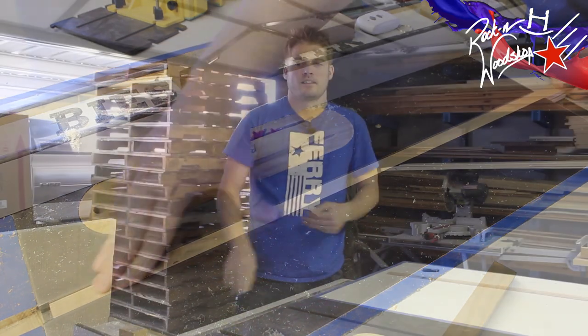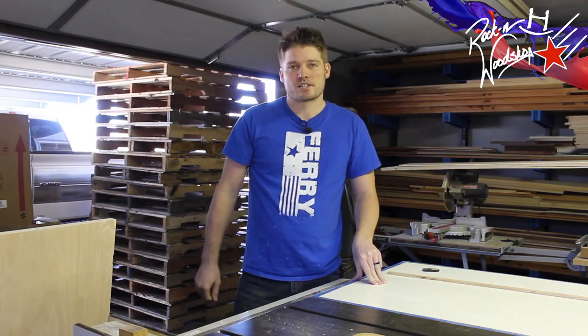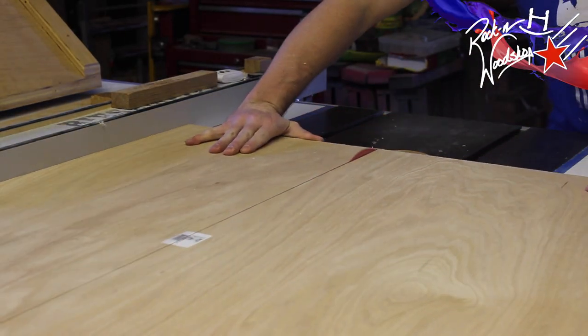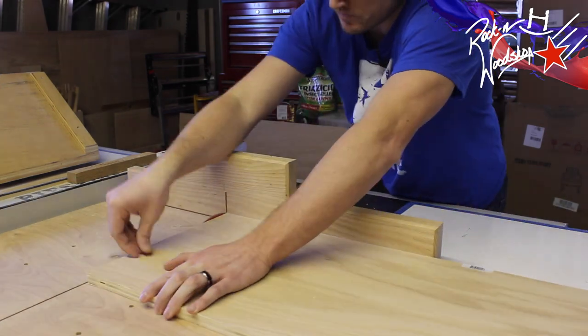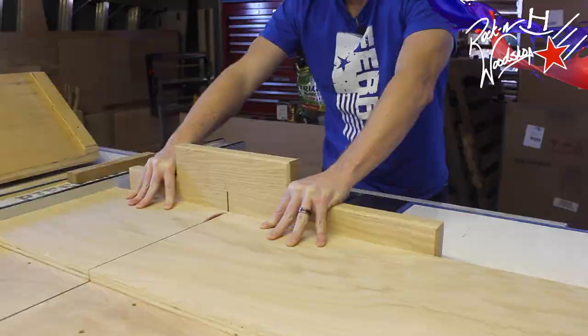Now let's get to making this jig. I've got a scrap piece of plywood that we're just going to cut 14 inches wide all the way through. Now using the cross-cut sled, we're going to square up one end of that piece and make two pieces for the top and bottom, one just a little bit longer than the other.